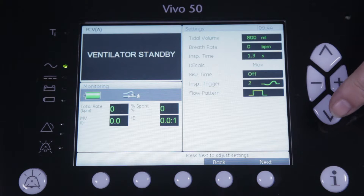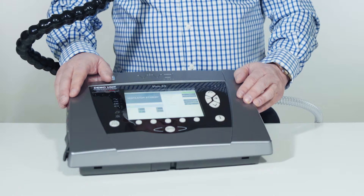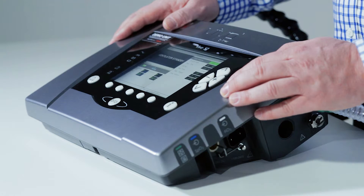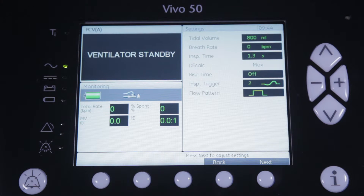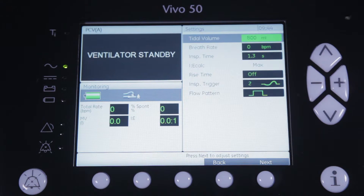The number of settings have been reduced and optimized for the MPV application. This allows you to set MPV in a quick and easy way. First you select a certain tidal volume you want to deliver to the patient — in this case we've chosen 800ml.